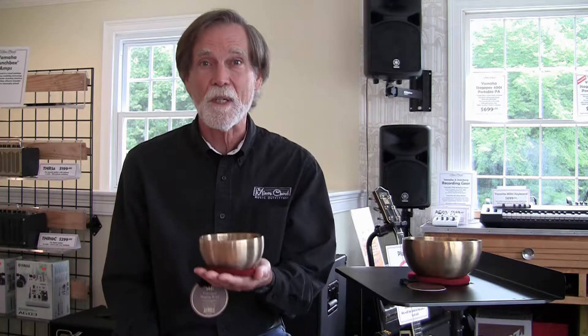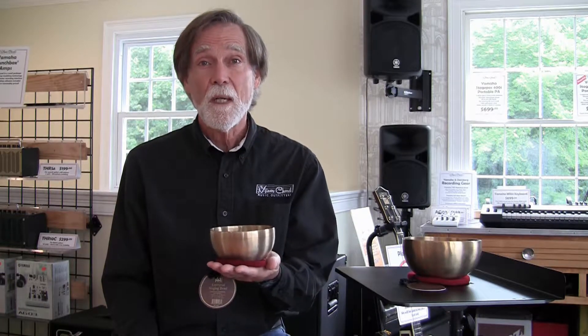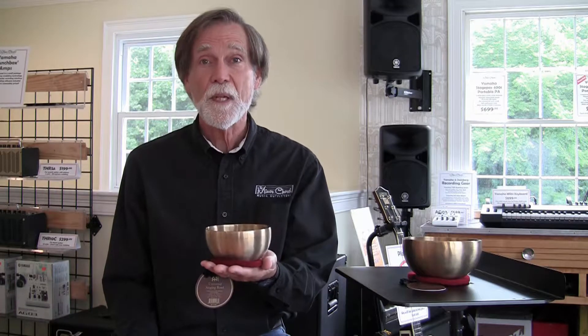Hi, I'm Carl with the Minor Chord Music Outfitters in Littleton, Massachusetts, and here we have a very special, very unusual musical instrument. This is called a singing bowl, and if you're into yoga or meditation or anything like that, you may have seen these. They're from Asia, and as you just heard, they resonate very nicely.